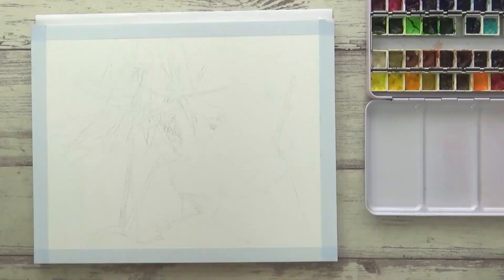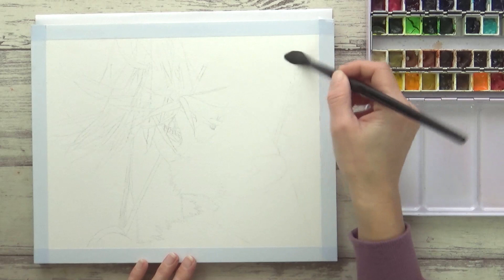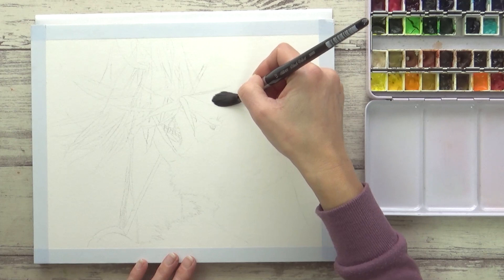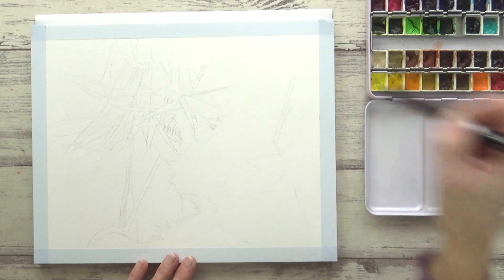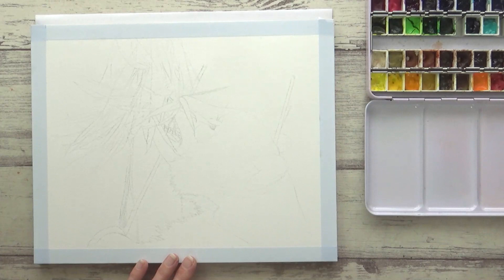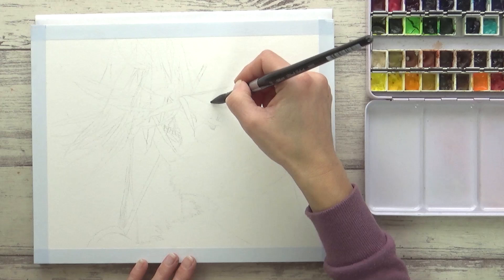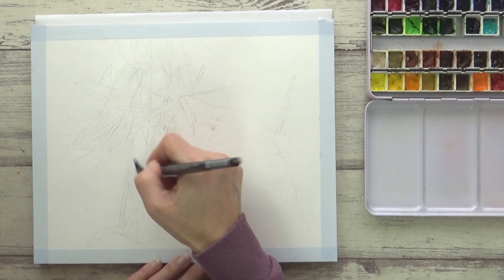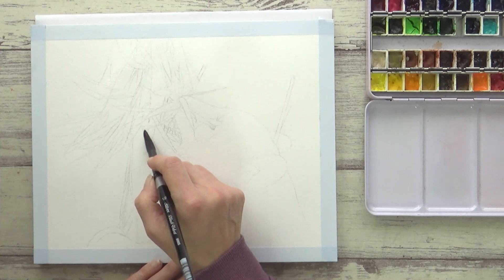I'm going to start this painting with a loose wet-on-wet background, so I'm pre-wetting the area I want to paint first with clean water and my size 12 round brush. This paper is in a block, which means it's glued on all four sides, so there's less chance of it warping or buckling when you add water. For the wet-on-wet technique, you need to make sure the area is evenly wet with a nice glossy sheen over the paper without any puddles.